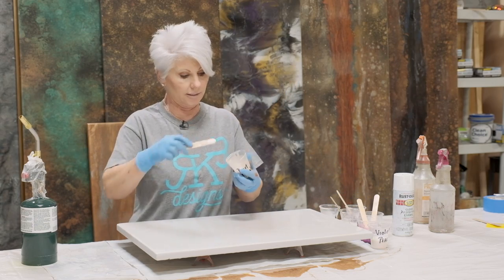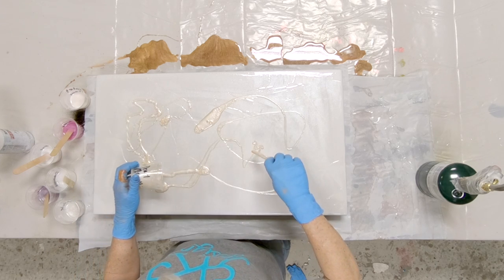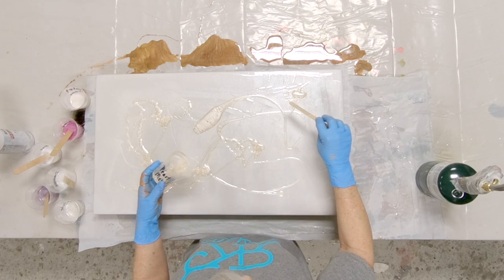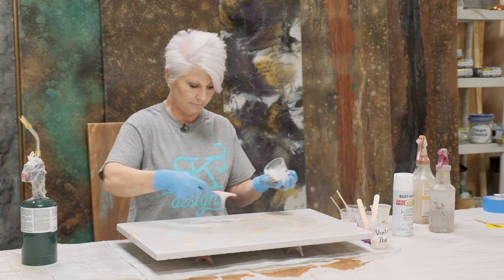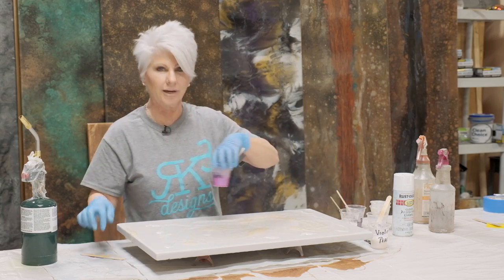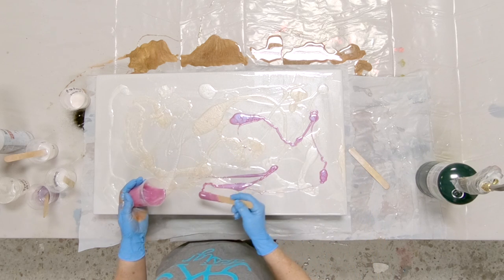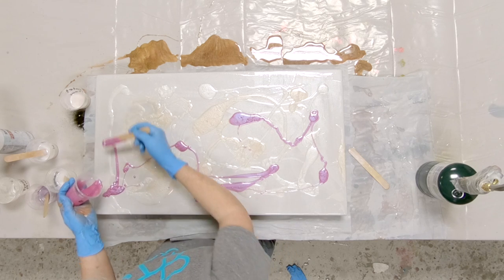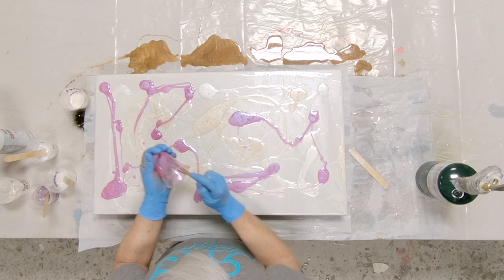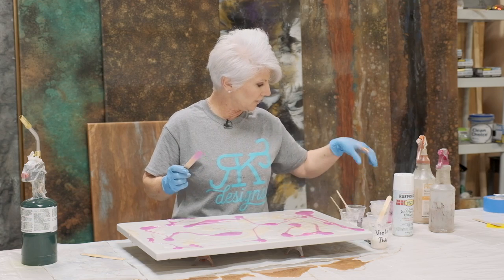Now we'll come back and start adding our colors one at a time, very randomly, the way that I'm pouring these on the board. I want to have little pockets — I don't want just fine strings. I want pockets of color, and you'll see why as we lay all our colors down. This is white. Let's come with a bright color now so we can start seeing where all these colors are going to lay down. Now I'm filling in where there's no color, not really overlapping — I'm filling in blank areas. That was my light purple.